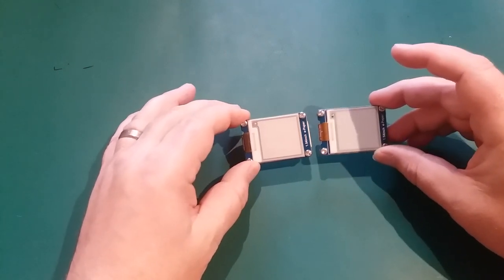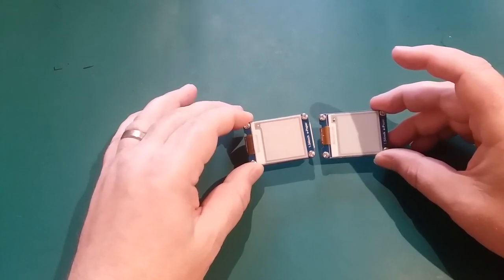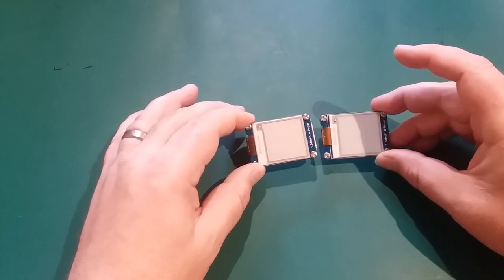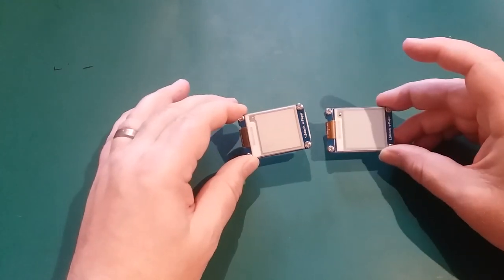These screens may look identical, but one is black and white and one is colour. When I say colour, it's not 4096 colours or a quarter of a million colours or even RGB — it is just black, white, and red. But it can be quite effective. This is the black and white one, and this is the colour one.